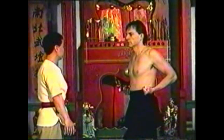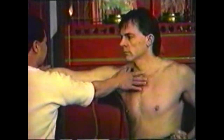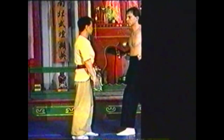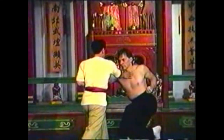To counter a punch, deflect his fist to the side. Place your palm on his collarbone, and press down on the point with your thumb. Press deeply with your thumb, as if trying to penetrate his lung from the top.